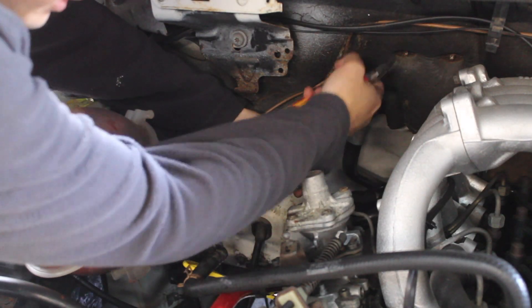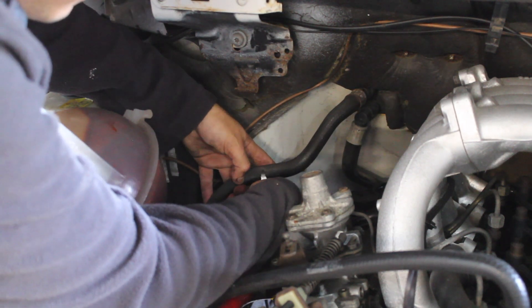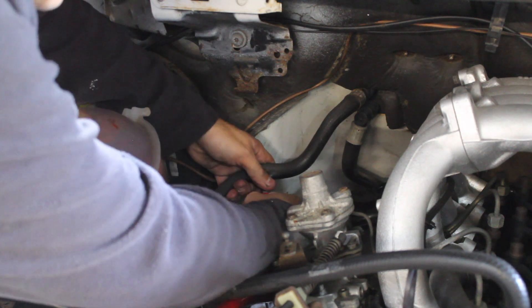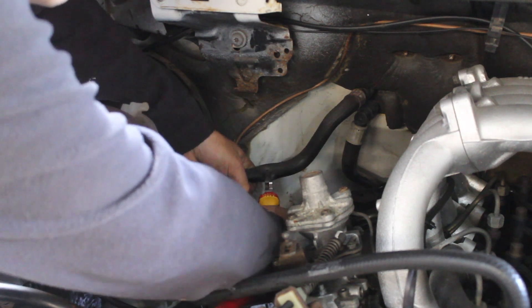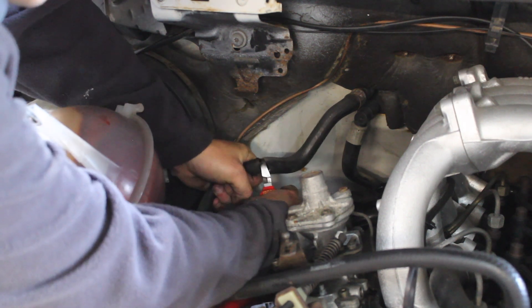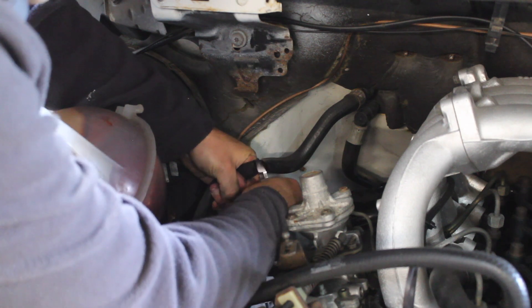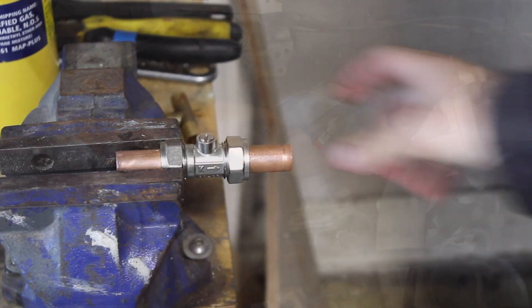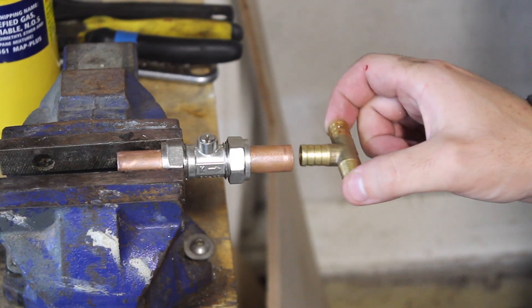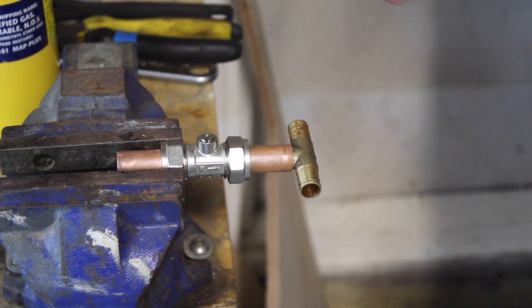This pipe goes to the heater matrix — you can see it goes through the bulkhead, so I'm just going to cut this in half. There might be a little bit of coolant left but we drained it low enough. I think I'm going to solder this T-piece in here so I won't have to use so many jubilee clips.